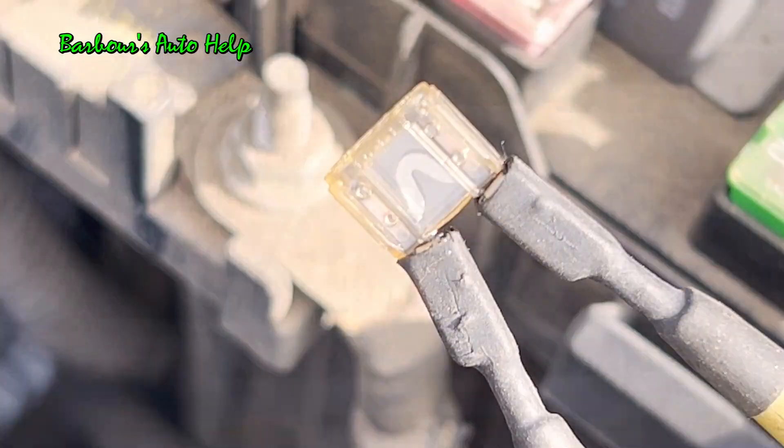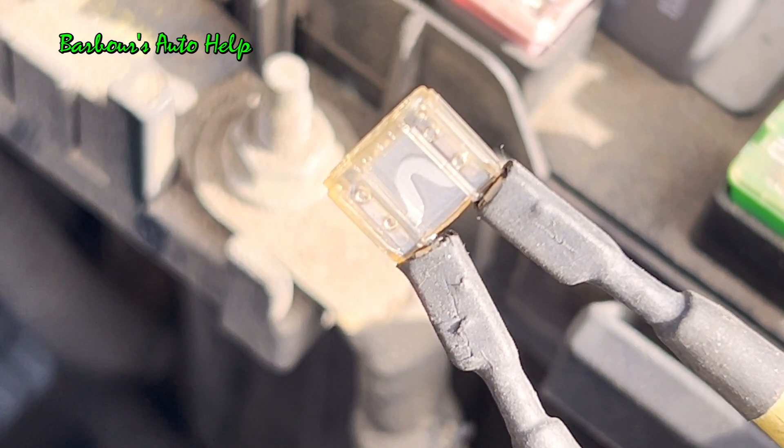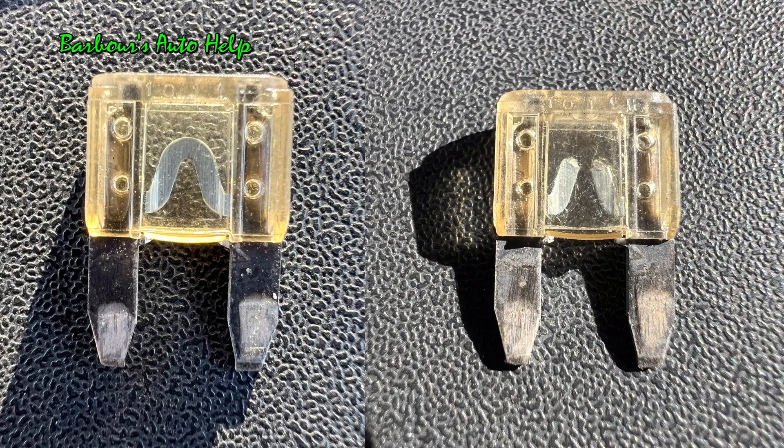Alright, here's the first one. Let's go ahead and apply ground to that. Three, two, one. And here's the before and after image of that particular fuse right here.